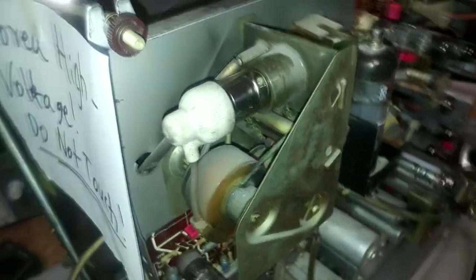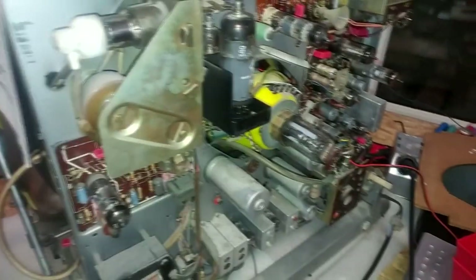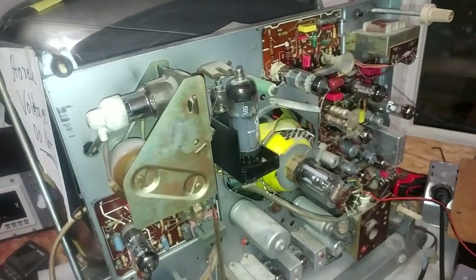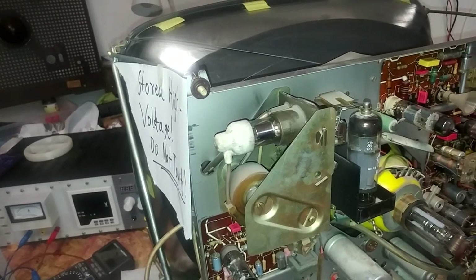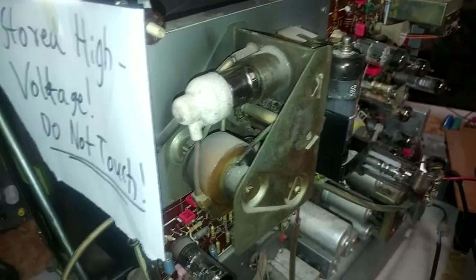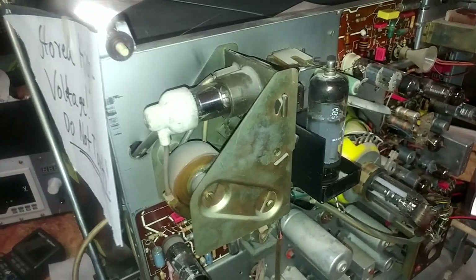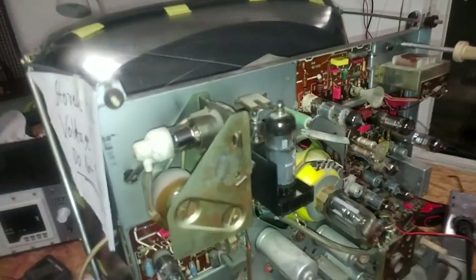My guess is that someone tried to power this thing up previously, did some work on it, and a cable inside came loose. When I got this TV it didn't have the nice rubber cup — I was the one who added that. My guess is a wire came loose, contacted the case, and whoever tried to power it up shorted out the high-voltage transformer and essentially killed it. That's really unfortunate. Now I have to figure out where I can get a similar transformer or rewire a new one from this old one.